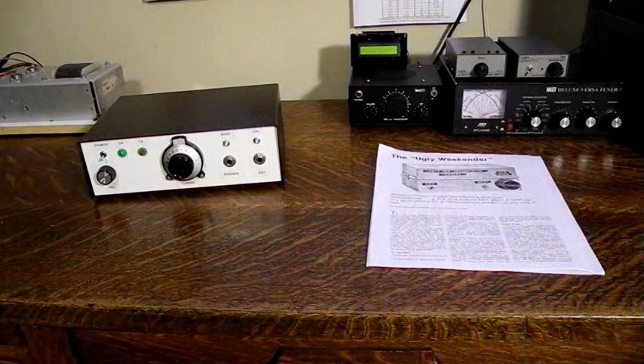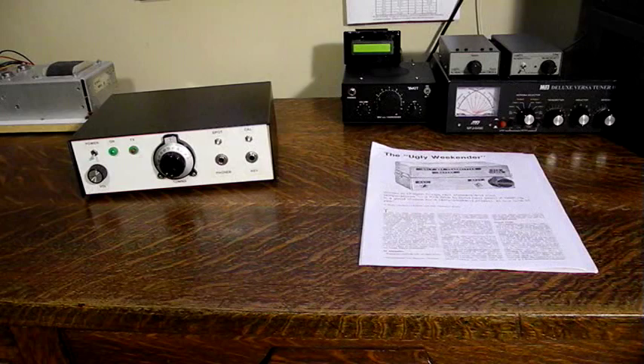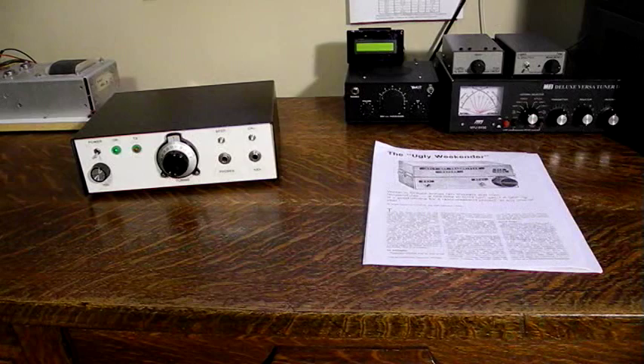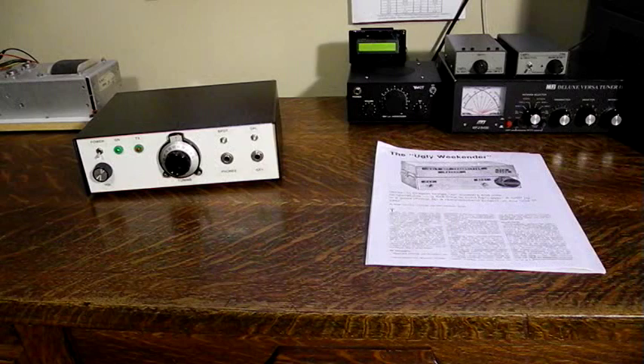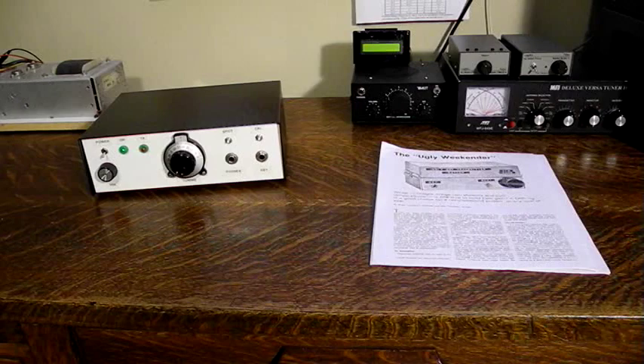It uses commonly available and inexpensive parts, most of which should be in a well-stocked junk box. It features VFO frequency control and CW output on the 40 meter band with about one and a half watts of output power. It can also receive single sideband signals but not AM. It offers low power consumption and small size making it suitable for battery powered portable operation. It has shaped keying and electronic T/R switching and only requires seven transistors. It's recommended to be built on two boards, one for the VFO and control and one for driver and power amp.